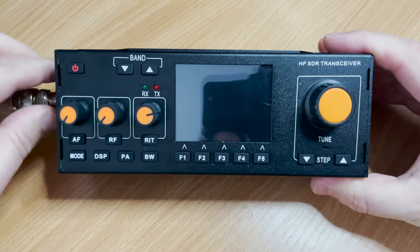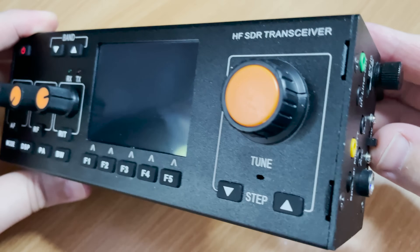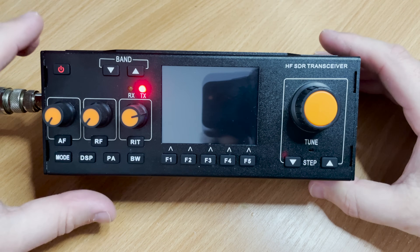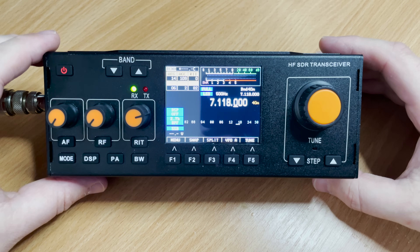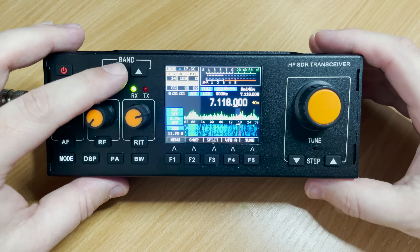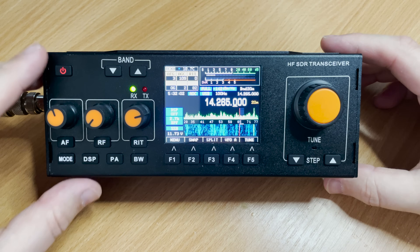I'm going to attach my end-fed half-wave antenna directly to the radio, then turn on the battery power using the switch on the right-hand side. To power on the radio, simply tap the power button on the top left. The radio will then start booting, and after a short moment you'll see a lovely colorful waterfall and hopefully start to receive some signals.